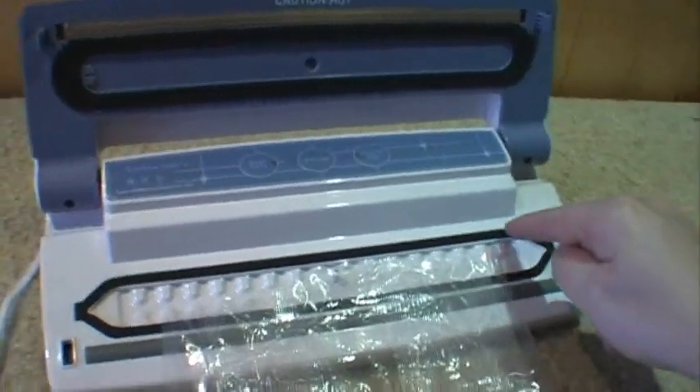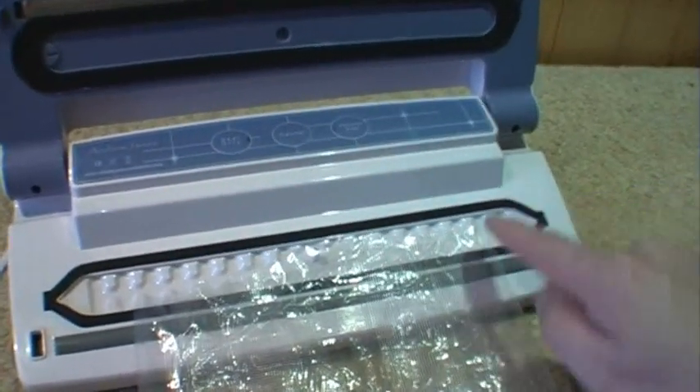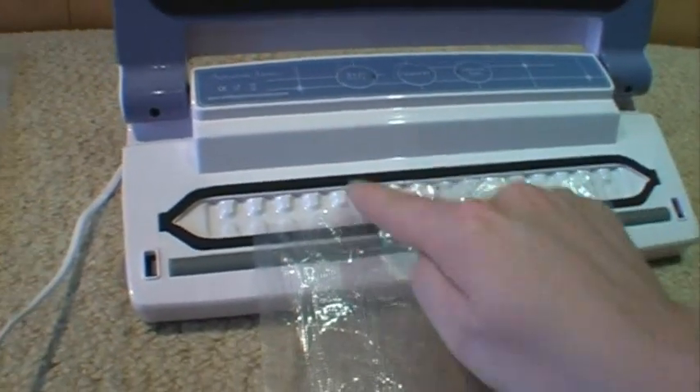That means when you take a standard or any kind of vacuum sealer bag and place it inside the chamber, the entire chamber will draw air from the bag anywhere along the length of the bag, which is exactly what your vacuum sealer does. Now you have to buy very specific bags for vacuum sealers.